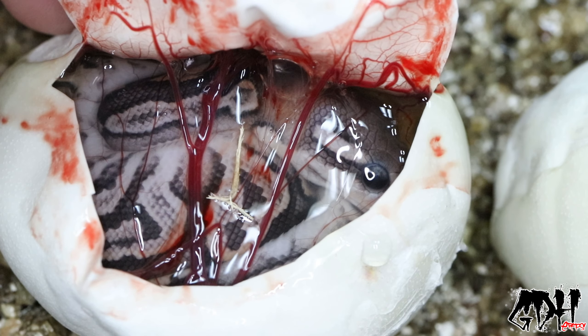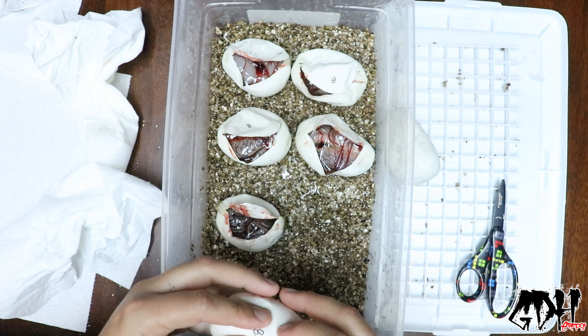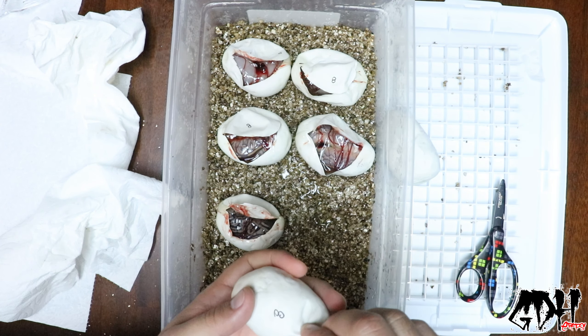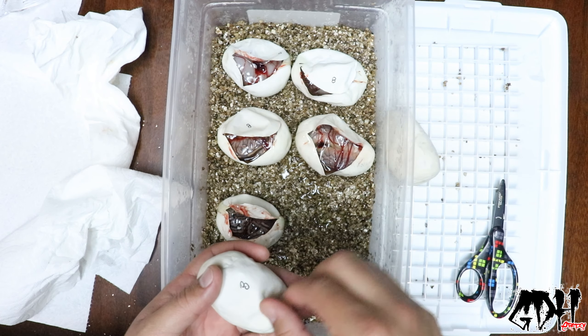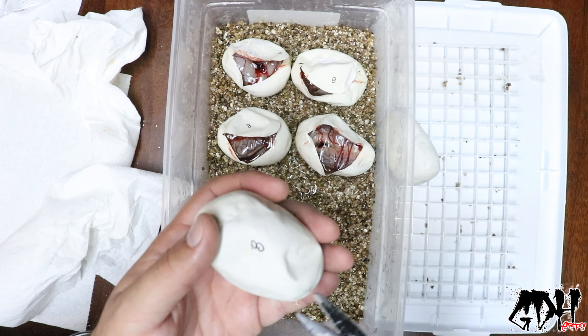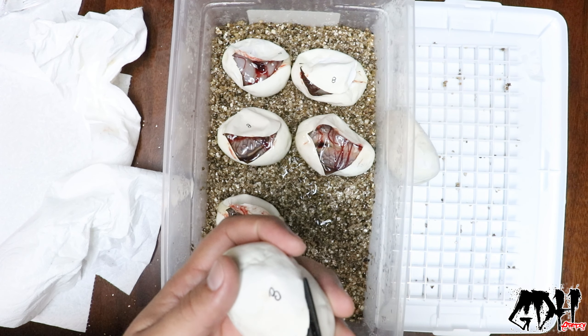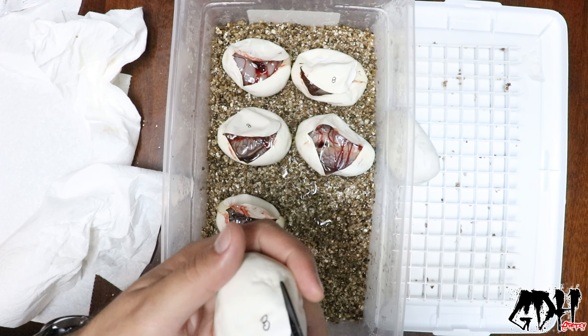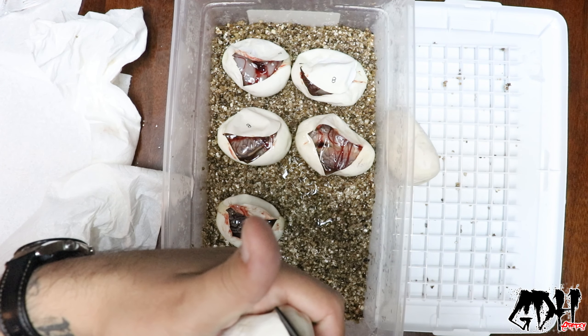All right, let's get some more dark stuff in here. We've got two more eggs but I'm digging this clutch — it's already surpassing my expectations. I can't wait to see these purple ones when they come out. I love my dark genes — if a lot of you haven't guessed already, I love my dark stuff. That's why I play with blackhead and black pastel.